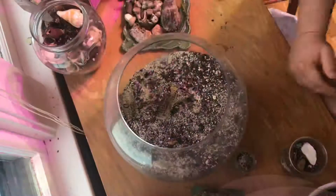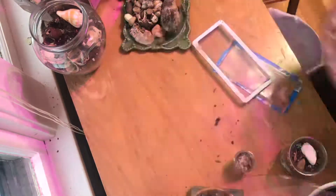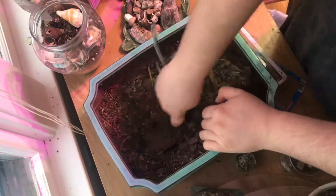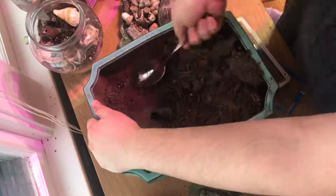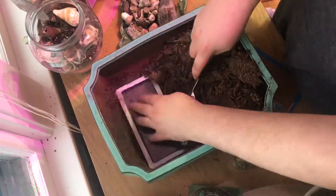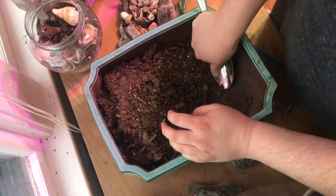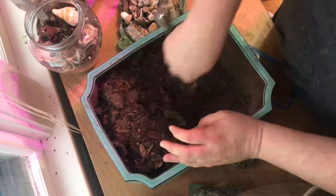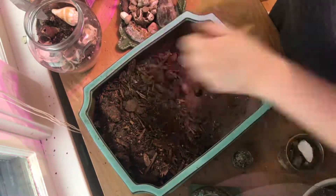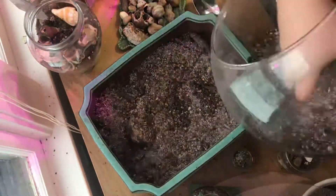My friend Beth, my partner in pickles and pictures, gave me this beautiful pot that she killed a bonsai in. It had been outside for a long time so the dirt had hardened and I really had to just scrape it out, then put some stuff in it so it wouldn't drain as much as it was designed to do. I repurposed some plastic I was going to recycle, so it will still drain a little but not as much as before.